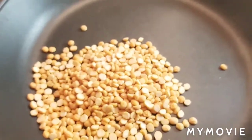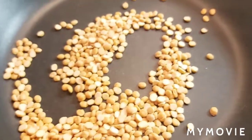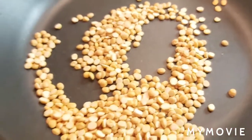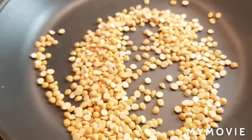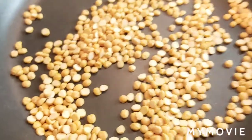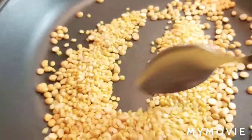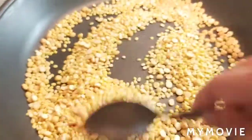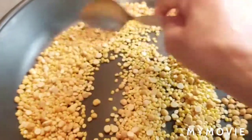Now chana dal — we'll roast for one minute, then I'm going to add moong dal. Chana dal is a gram dal. It's been one minute, now I'm adding quarter cup moong dal. Roast them both on medium flame again — it will take five to six minutes.